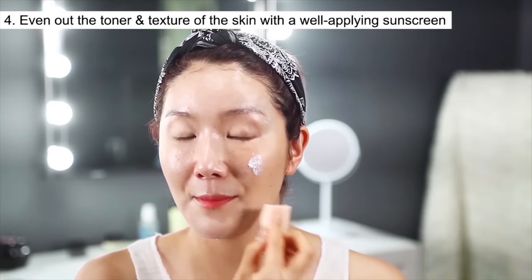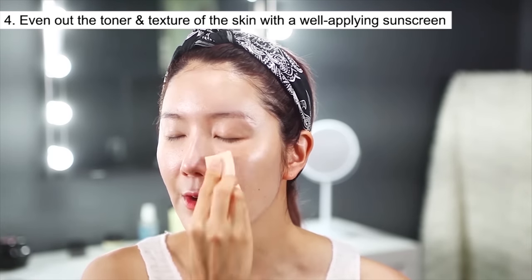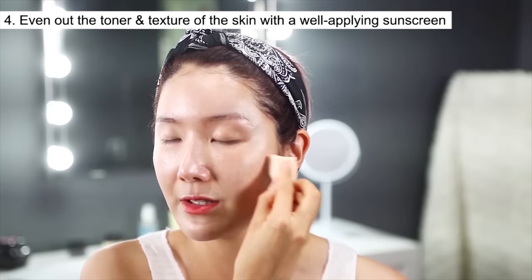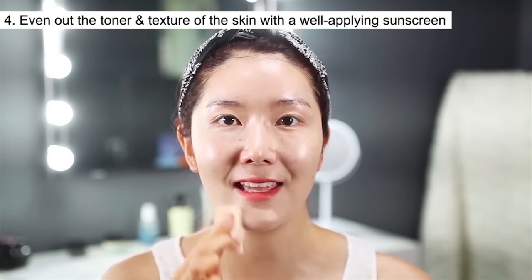Do you see that overall my face tone is getting a little bit brightened? And you'll notice around my cheek area the redness is a little bit calmed down — cancelling it out with the blue color sunscreen. Just dab lightly and soak everything in.